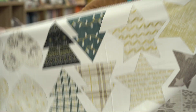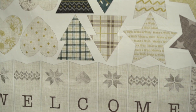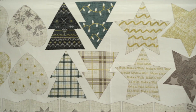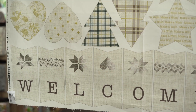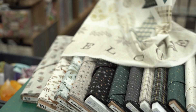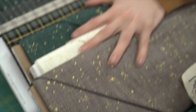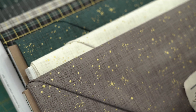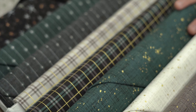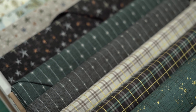First up, we have this one which is really cool. The panel makes some Christmas bunting and some ornaments — you cut them out, stitch around, and flip them through however you desire for cute little Christmas decorations. The colors are a little different to normal — it's like a teal green, black, grey, silver, and gold. Really cool. You've got your blenders over here, a couple of ginghams, your shooting stars.